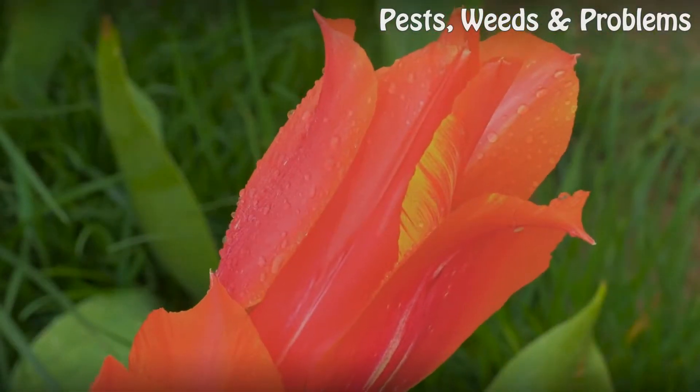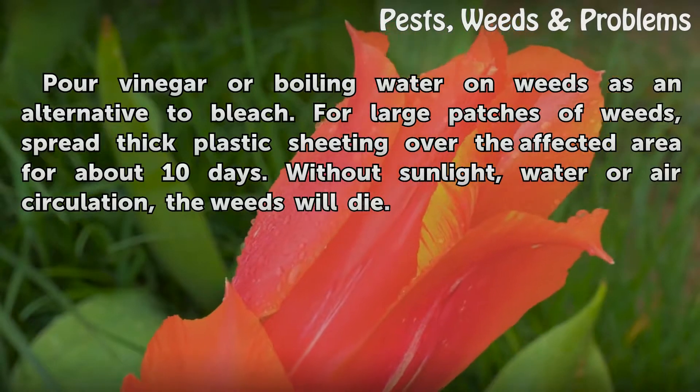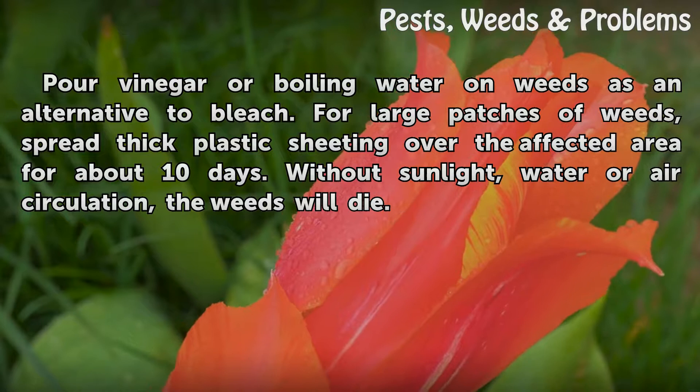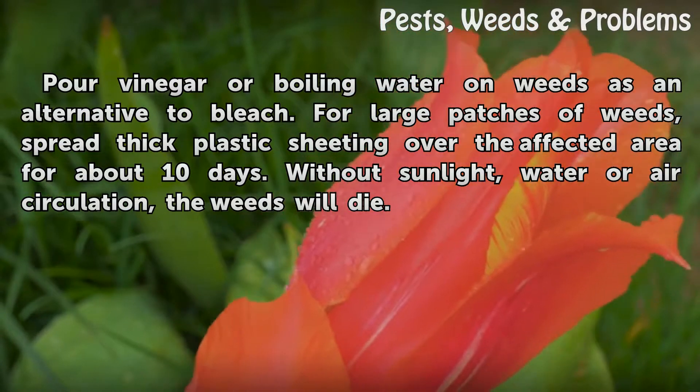Considerations: Pouring vinegar or boiling water on weeds is an alternative to bleach. For large patches of weeds, spread thick plastic sheeting over the affected area for about 10 days. Without sunlight, water, or air circulation, the weeds will die.